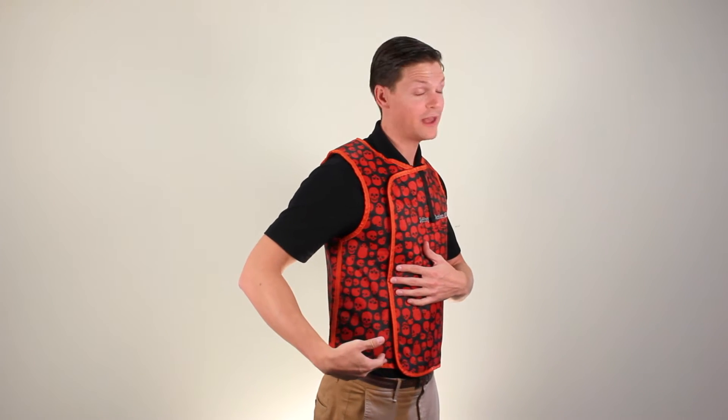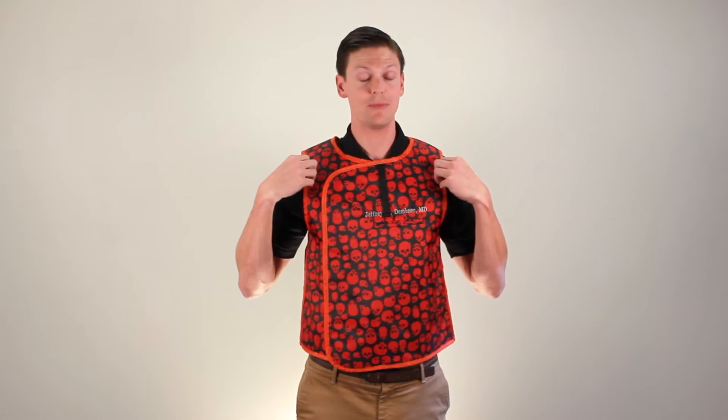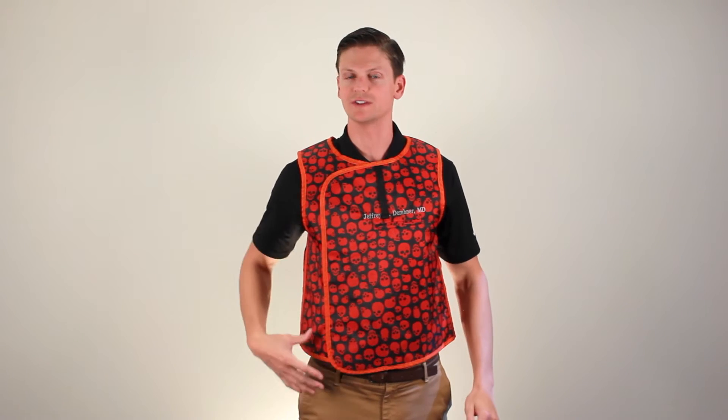So on my sides I only have 0.25 lead equivalency, and especially in the shoulders. I might be wearing an apron that says 0.5 lead equivalency, but I'm only getting 0.25 in the shoulders and on the sides.